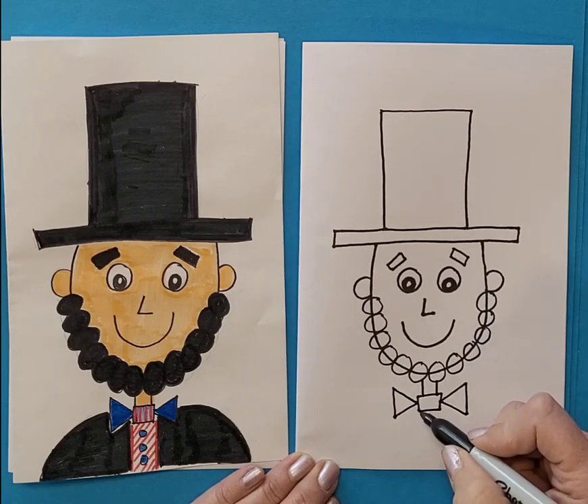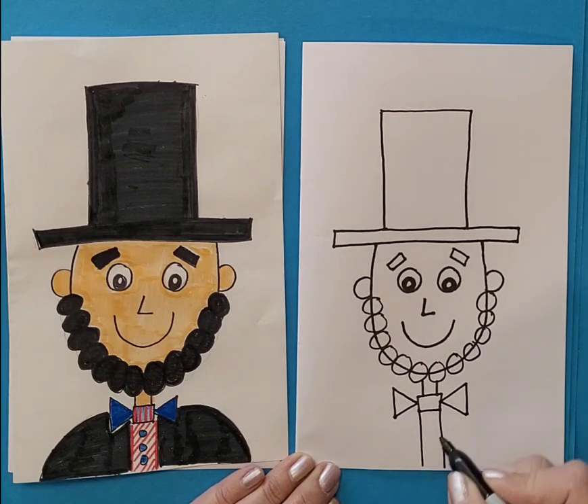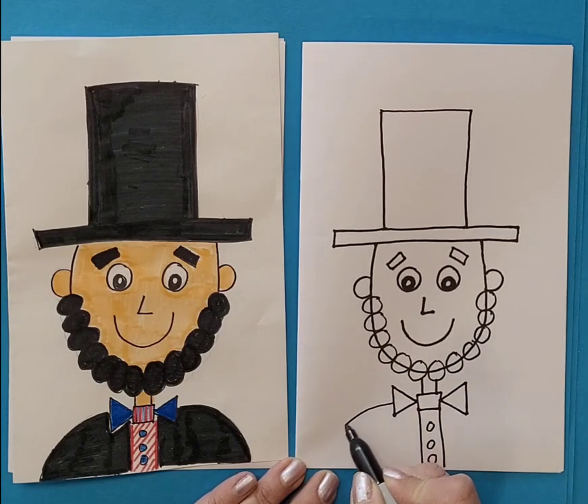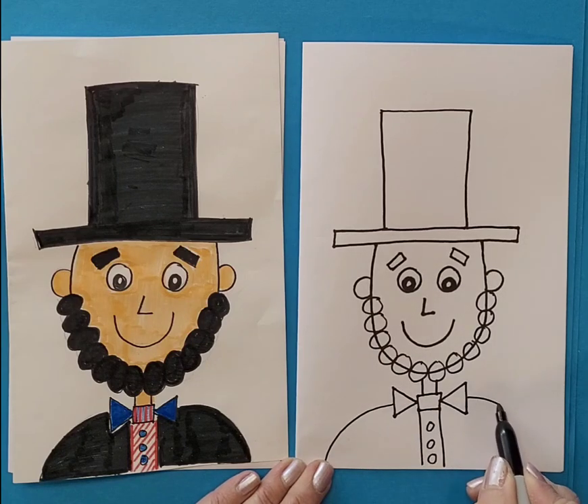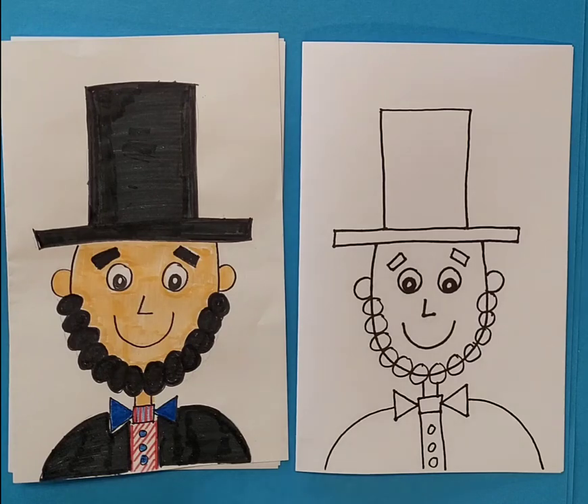The front of his shirt is just going to come down from the tie, and we're going to give him some buttons on his shirt — some circles. Then just come out on each side for his shoulders. And then we're ready to color.